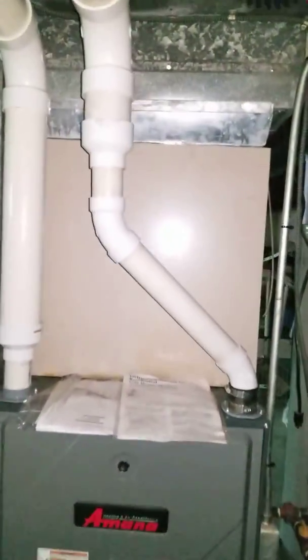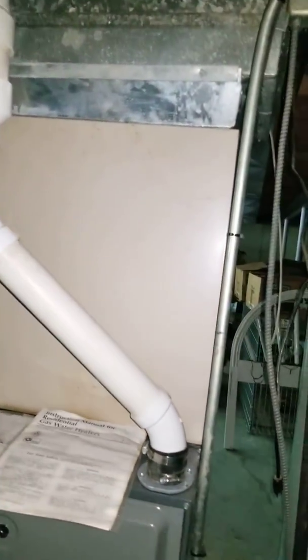Alright guys, here's the coil. Go ahead and space it backwards, just like this one. I got your measurements from the top of the furnace to the bottom of the duct. Let's get rid of all this junk in here. Make one even taper.